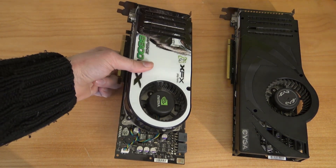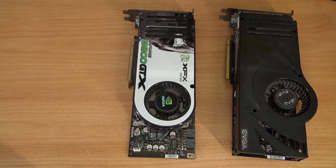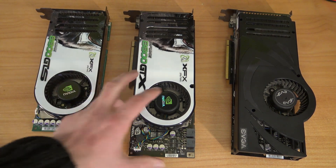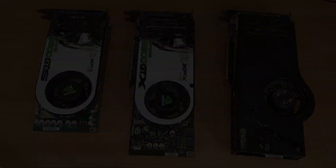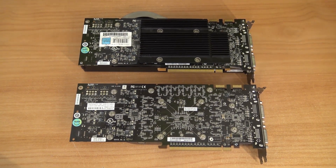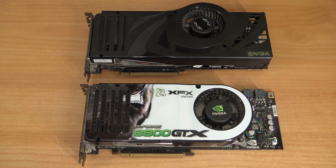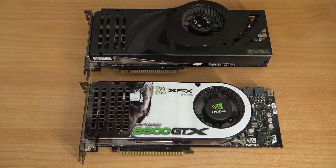Let's look at the other cards quickly. Here we have the 8800 GTX, which is very similar to the 8800 Ultra. Then there's the more basic card, the 8800 GTS — that was the entry-level option if you didn't want to spend a lot of money in 2007–2008. What I always find a bit of a bummer is that these cards were based on the same PCB with minor tweaks: slightly faster clocks, a different cooler — but the performance difference was only a minor boost.